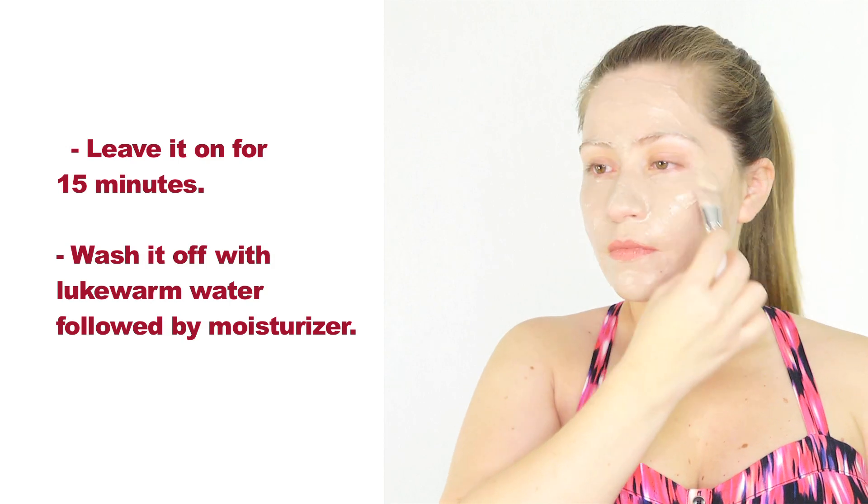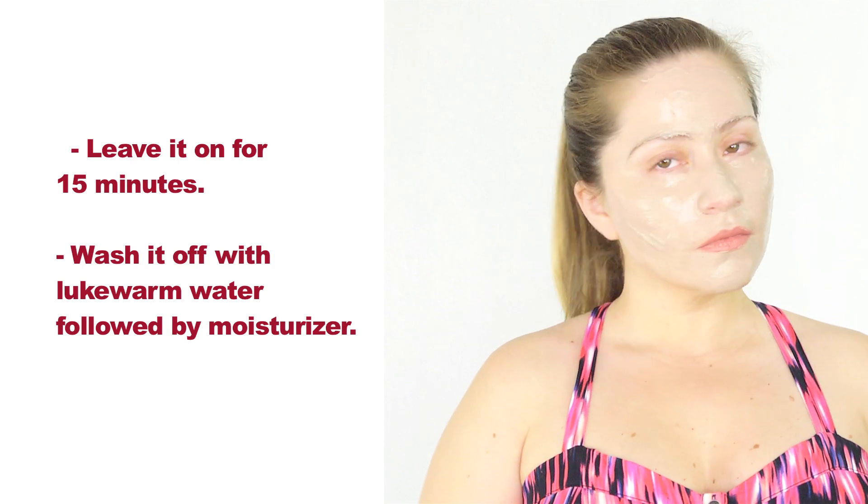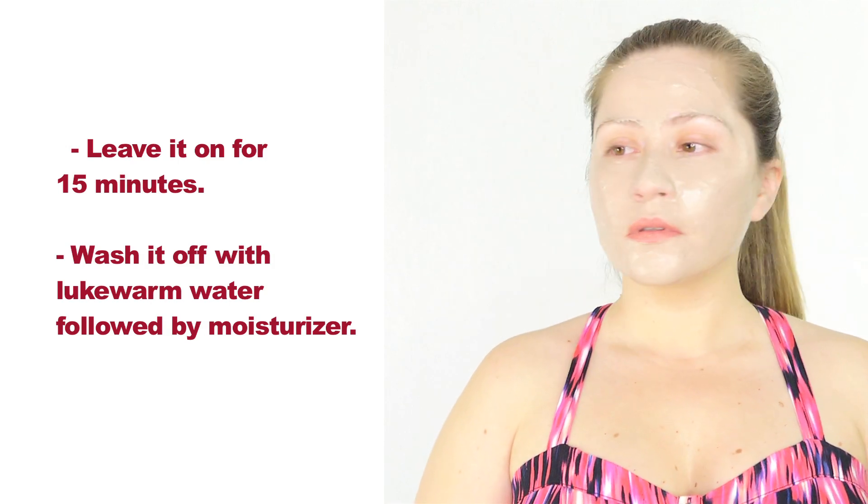Once you're done applying the mask, you can leave it on for 15 minutes and wash it off with lukewarm water, followed by a moisturizer. You can use this mask once or twice a week.